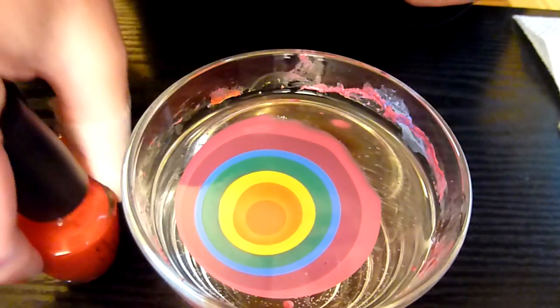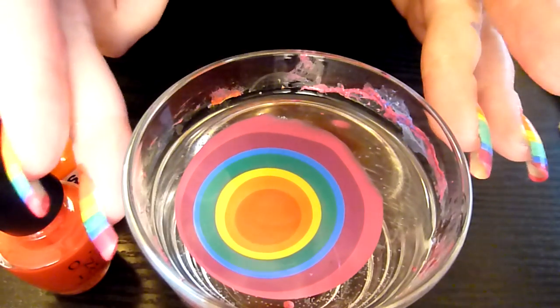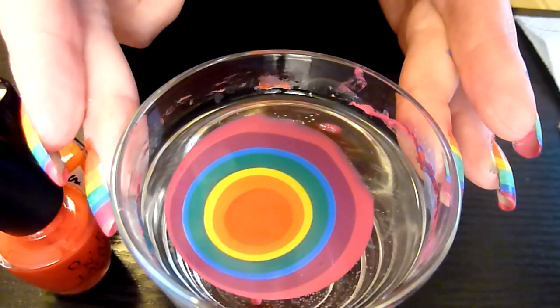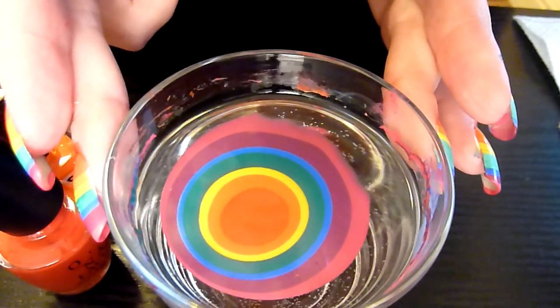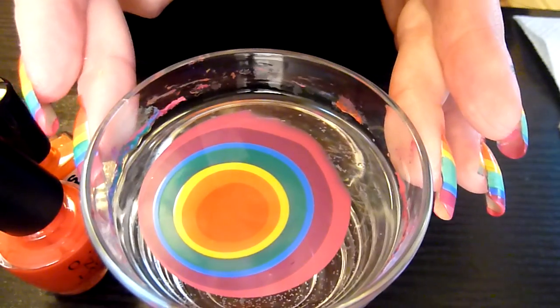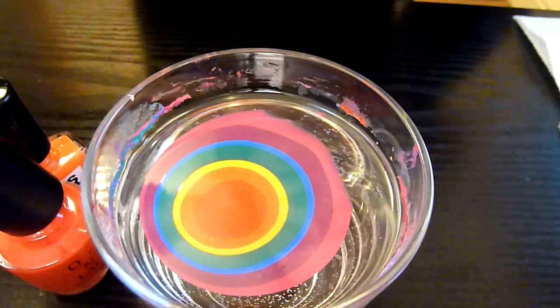That's all the colours, just turn the glass a little bit. Okay, I'm going to drop my thumbnail in there now.